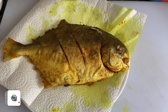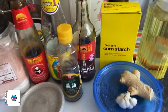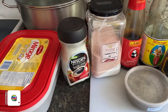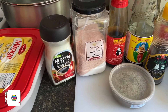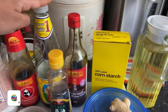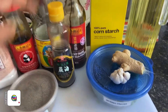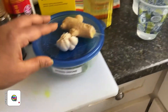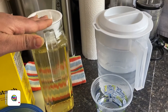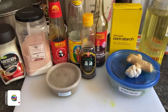Now I'm going to be preparing the ingredients we need to make the sauce mixture. Here we have the ingredients: cilantro for garnishing, sugar, salt, oyster sauce, light soy sauce, dark soy sauce, sesame oil, black pepper, spring onions, garlic, ginger, cornstarch, and a little bit of oil. Let me gather the ingredients and then I'm going to show you how to make the sauce.